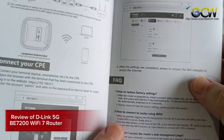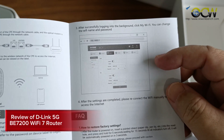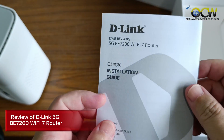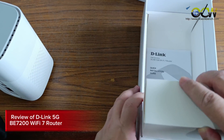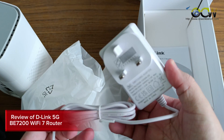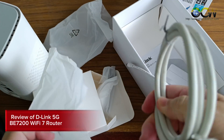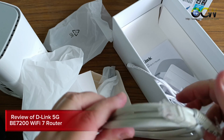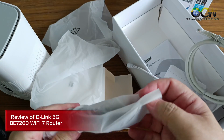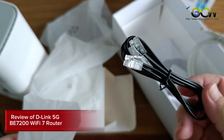The admin password can be found on the label at the bottom of the router. You can use the web-based interface to configure settings including the password and more. There is also a three-pin power adapter, an internet cable, and an RJ11 cable for connecting a desk phone.